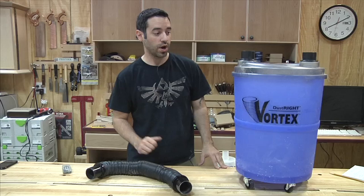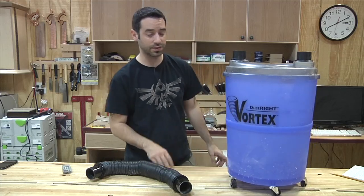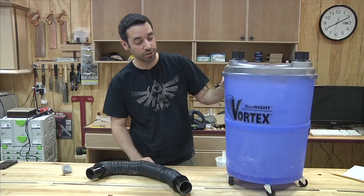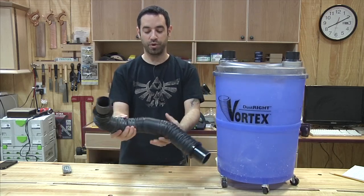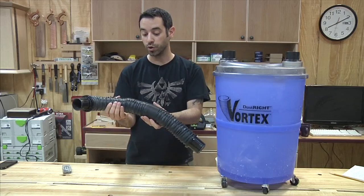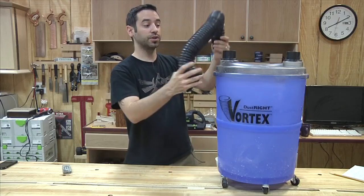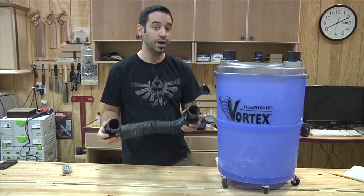Now let's look at overall build quality, starting with the Dust-Rite Vortex. It's all plastic construction — fairly durable plastic, I think it would take a beating pretty well. The casters are kind of cheap, but I wouldn't expect high-quality casters and this thing isn't going to have a lot of weight to it anyway. Overall, a really well-built unit. The only complaint is the hose — it's that sort of permanent flex rigid plastic, and if it were stepped on you could kink it, possibly split it and break it. It's not the most durable hose in the world. If you have a setup where things are immobilized it may not be an issue, but if you're rolling it around this hose is going to be moving constantly.